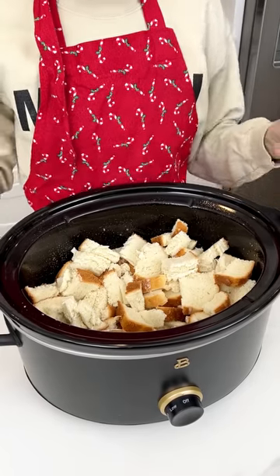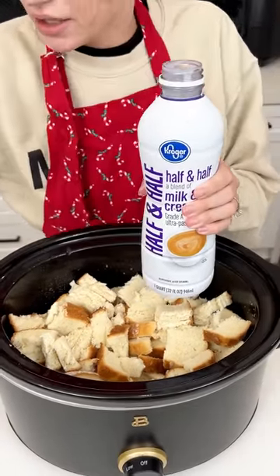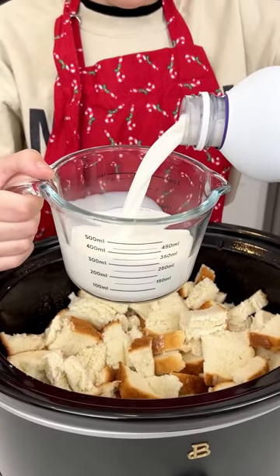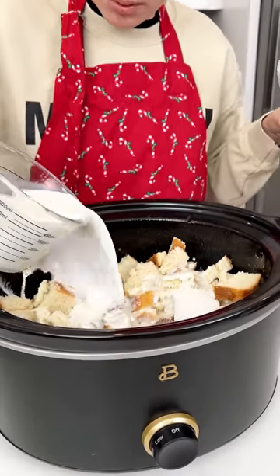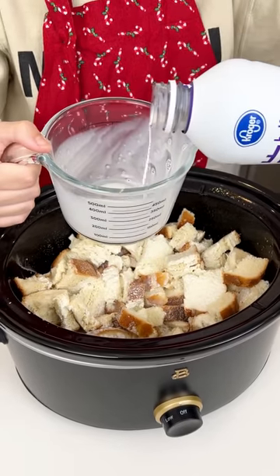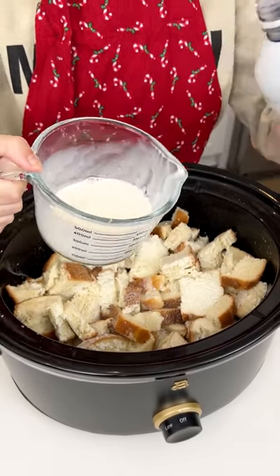Now I'm going to come in with some half and half. We are going to add two and a half cups of half and half right into our crock pot. This is a two-cup measuring cup so we'll start with the two cups and drizzle that right over our bread, then add one more half cup.